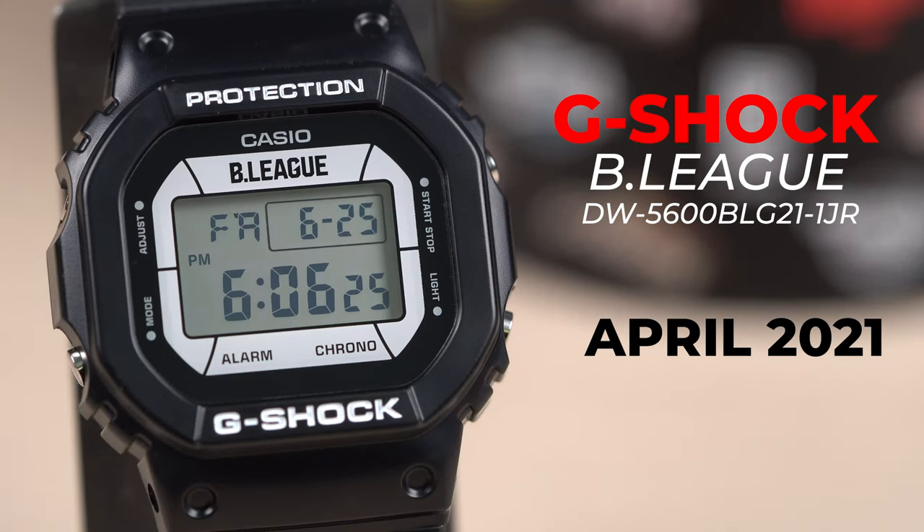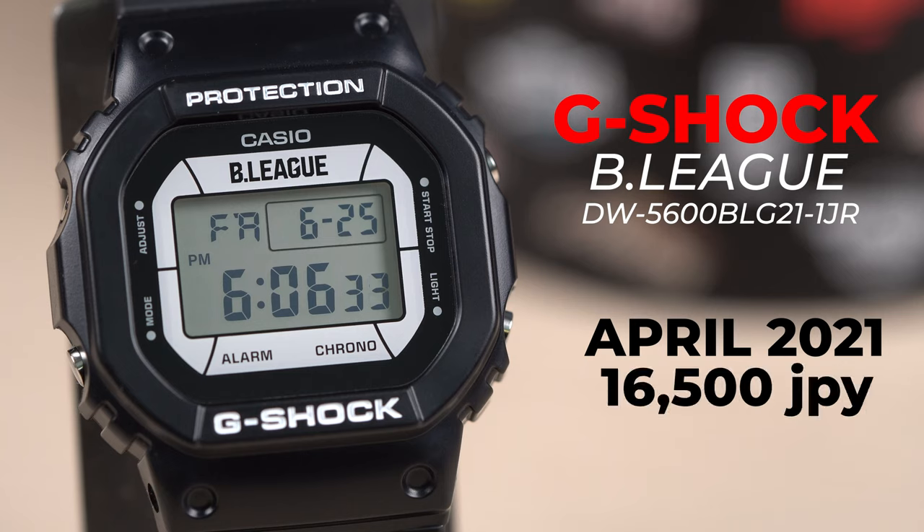The watch was launched as part of the April 2021 release. It is only available to be purchased in Japan. The price is 16,500 Japanese Yen — that's roughly 150 US dollars. It is still available to be purchased at retailers in Japan.